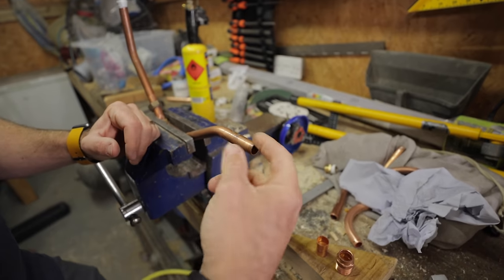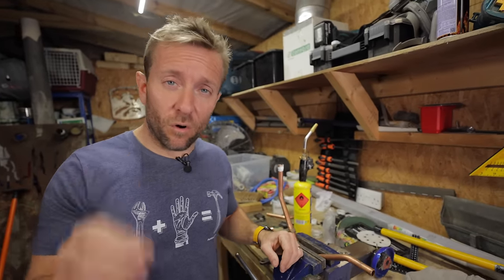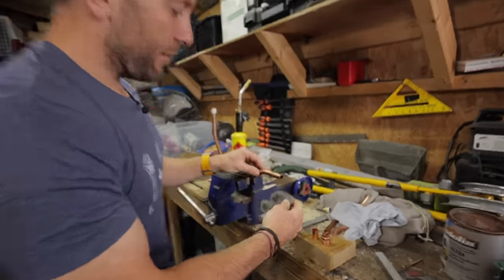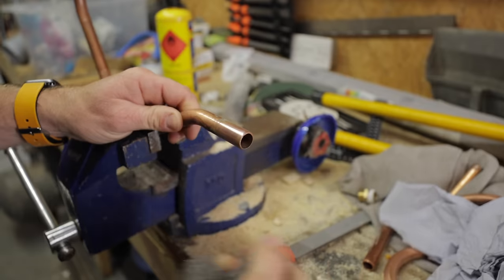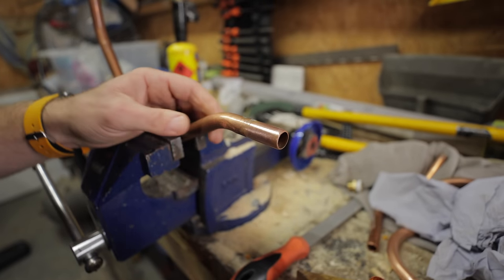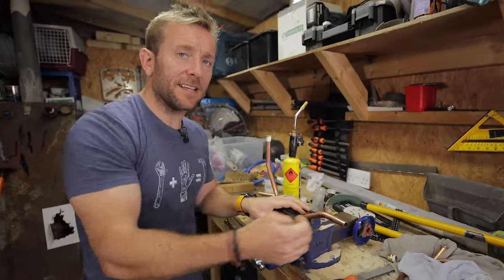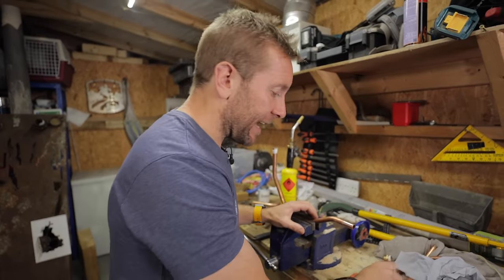Make sure you clean the pipe. There's a couple of ways to do that. Usually you use a thing called emery cloth, which you can buy in our Amazon store, or you can use wire wool. Get on the end of the pipe like so and give that a little bit of a clean up. Look how clean that is. The reason we need to clean it is because solder needs perfectly clean copper to go onto, so it can get into the fitting to make a watertight seal.